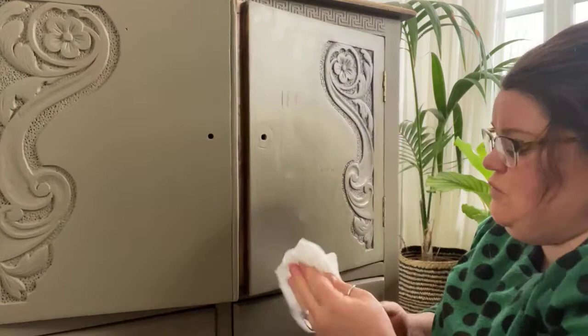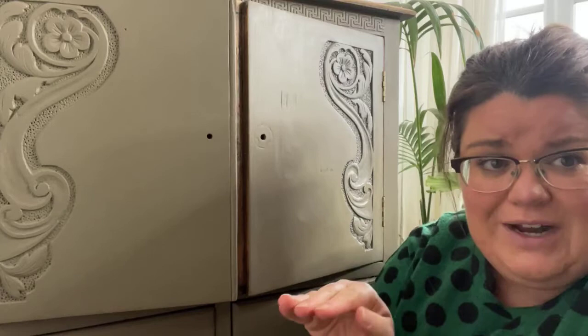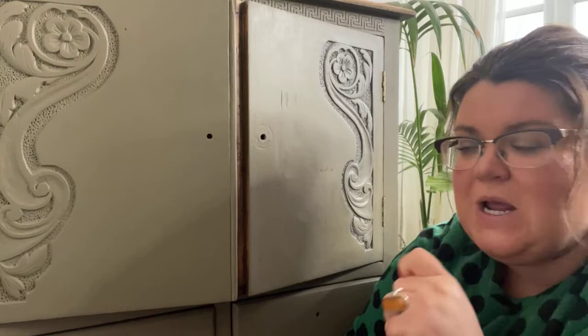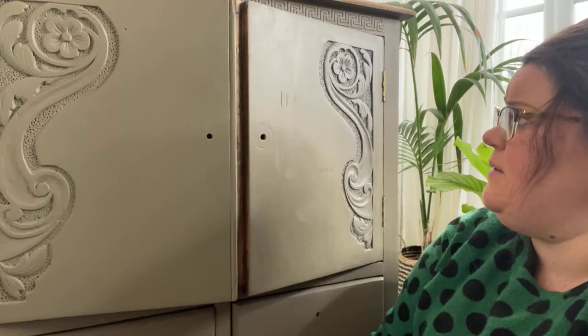If you did want to increase the sheen on your piece, you can clear wax over Silk absolutely fine — you can add wax over the top for decorative purposes. Silk is tough as boots. I did a post earlier in the week about an outside gate painted in Serenity — it's wintered perfectly, not a scratch on it, and I bashed it on purpose to test it. We've had a harsh winter with snow and frost and it has weathered really really well.